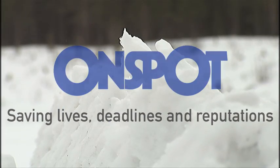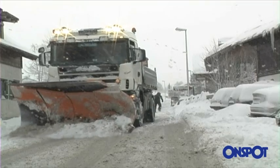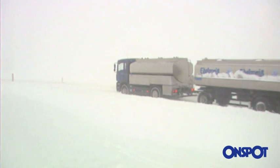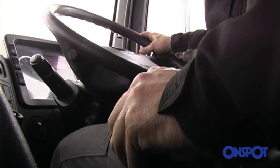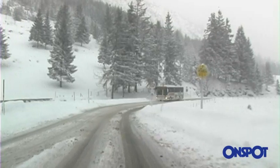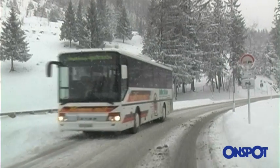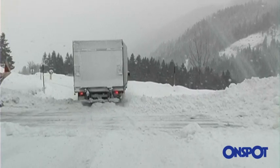As an experienced driver, you don't usually have any difficulties in keeping your vehicle fully under control. But as part of your job, you have to go out on the roads when other people wouldn't even dream of venturing outside their front door. When our unpredictable winter weather can cover the road surface in snow and ice in the blink of an eye, putting even the best drivers to the test, then you can't take the feeling of being in control for granted in quite the same way.